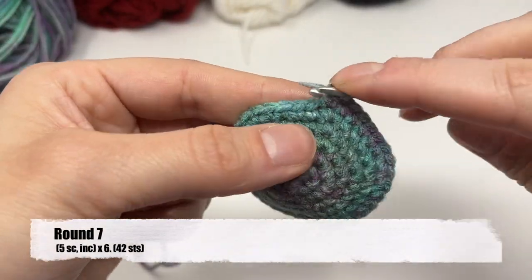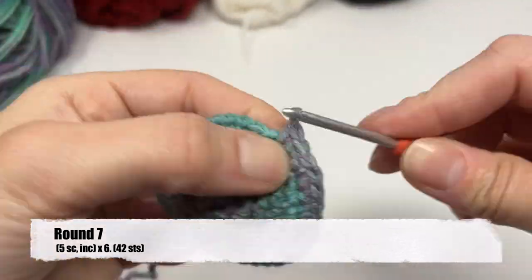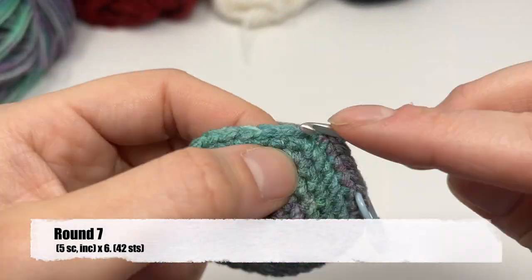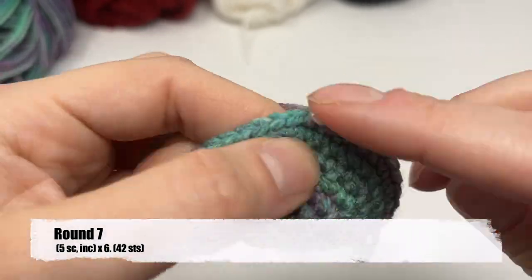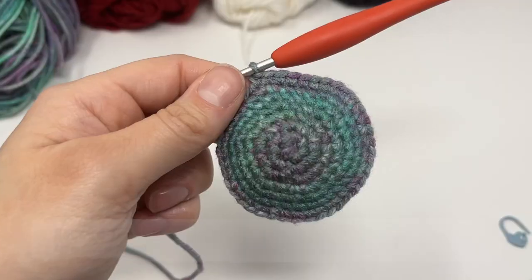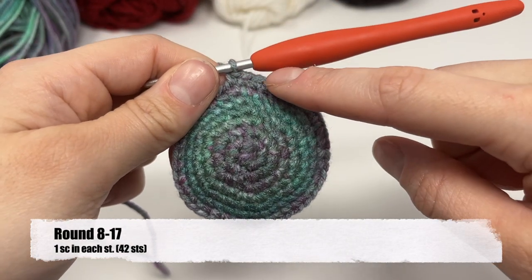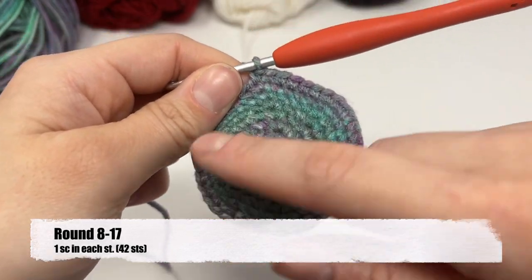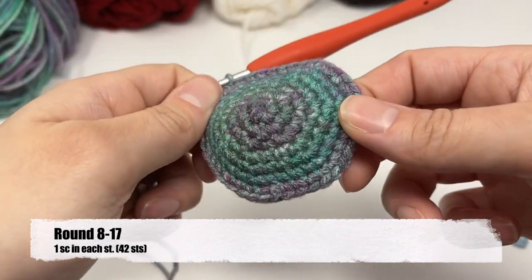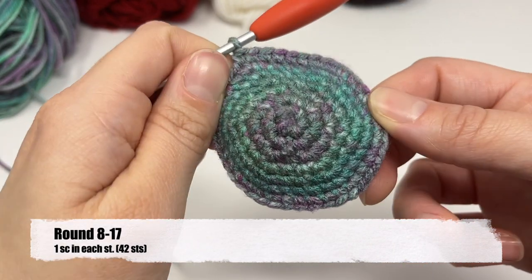Round seven: do five single crochets and then an increase. For rounds eight through 17, it's real easy — you're just going to put one single crochet into each stitch all around. Come back after you get up to round 17.